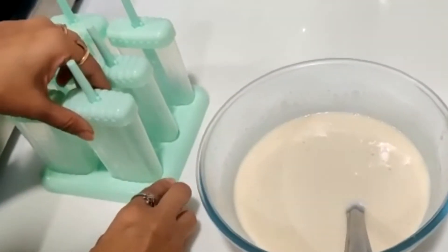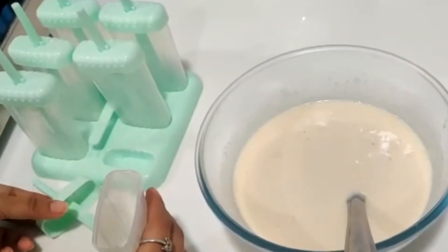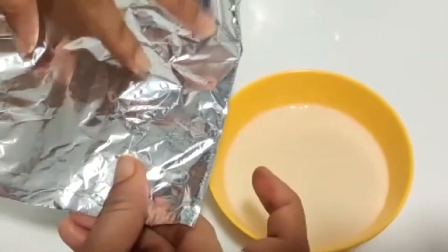I have made the molds of ice cream. Now we will add the mixture to this. Now we will cover it with aluminum foil.